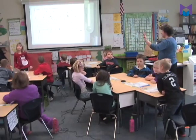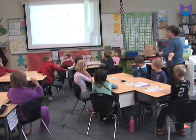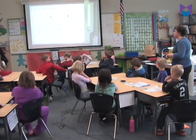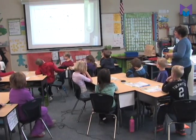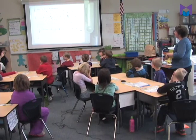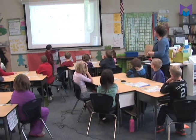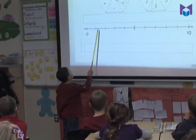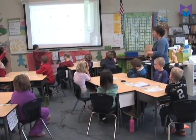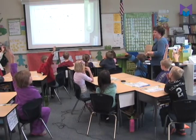Voices quiet — who thinks they have an idea of what number I should label that dark black line? Reagan thinks it should be a five. What makes you think that? She goes up and counts: one, two, three, four, five. Is there another way to figure out how we know that might be a five? Lots of people are saying five.